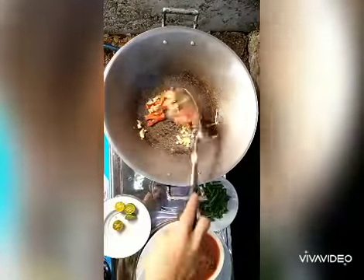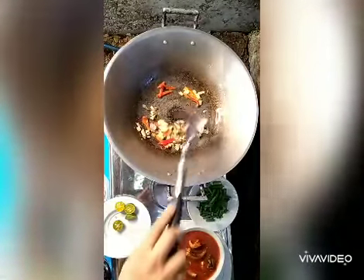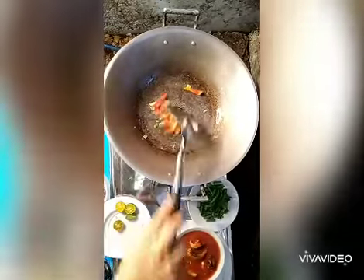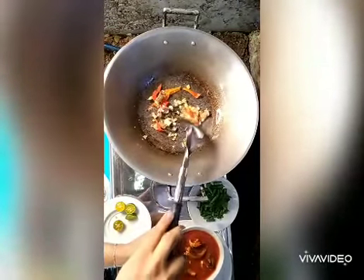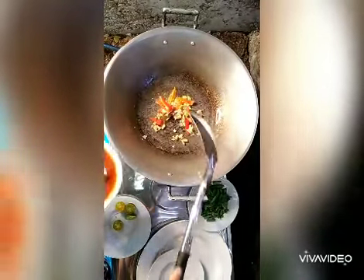Super yummy! After that, nag-brown na po, so you have to put in yung sardines.